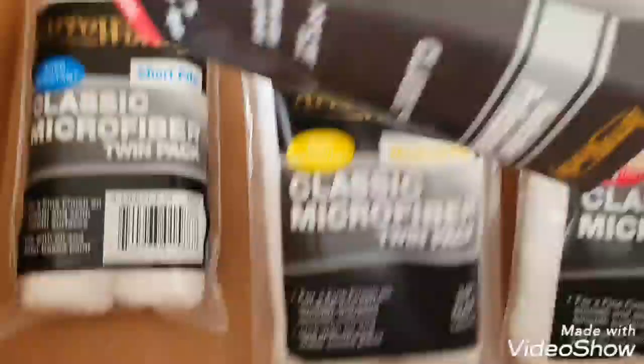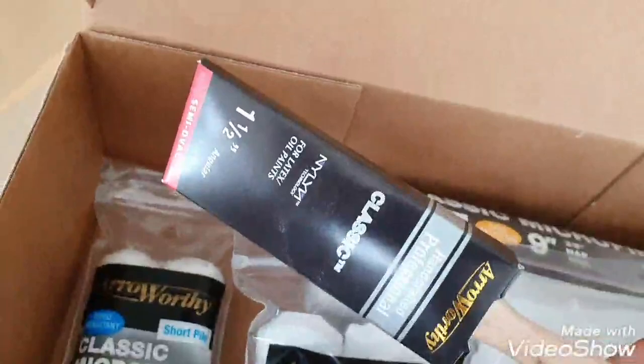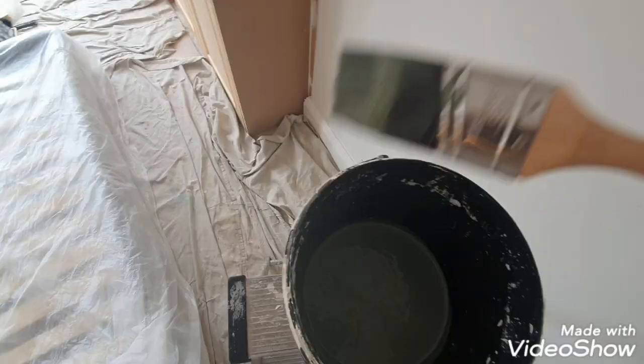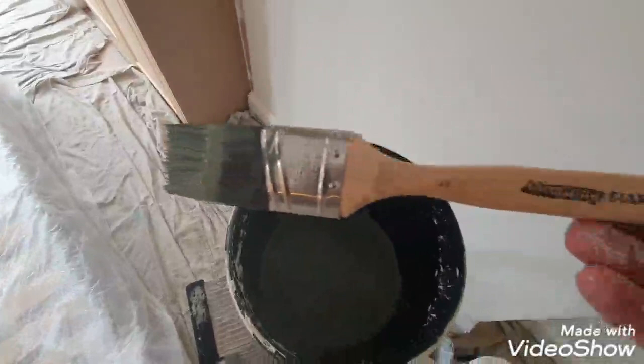We've got different ranges here and I'm going to try all of this out. There's also a Classic brush — synthetic, angled, long handle. It'd be worth a try and we'll see how we get on with it.